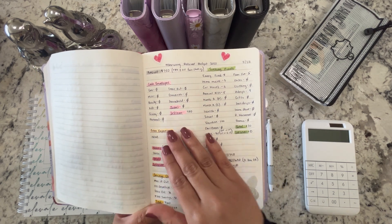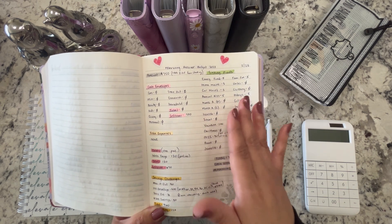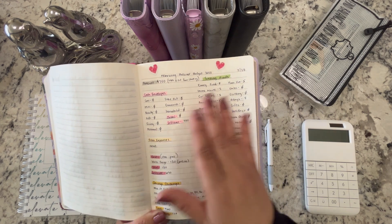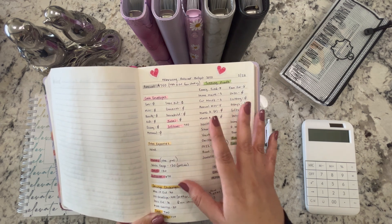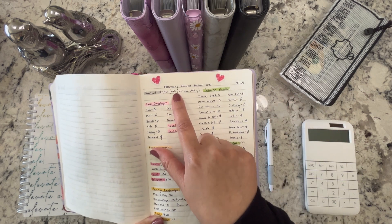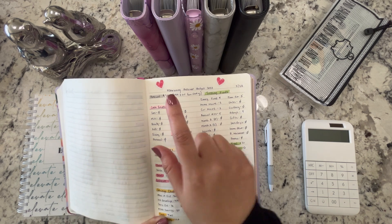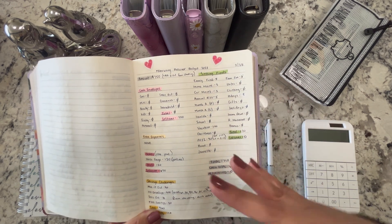Every week I was looking at our checking account and the last three digits — so if it was five dollars and fifty cents, I would account for that in my zero out challenge in the budget book. At the end of the month I added all of that up and it totaled $31. It's actually $30 and some cents but I'm not going to stuff change, so I rounded up to $31. That isn't part of the $750.